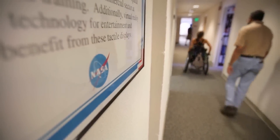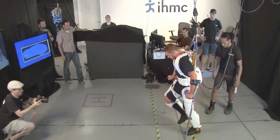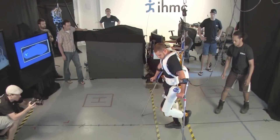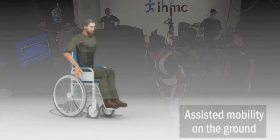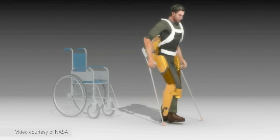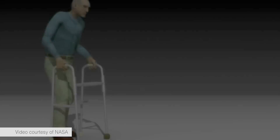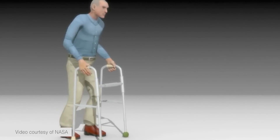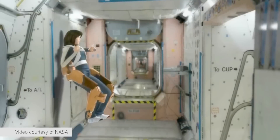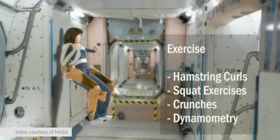The X1 device was designed to be a research tool for wearable robotic research. One application includes mobility assistance for someone with paralysis, but we also designed it for able-bodied users, where it can either provide assistance or resistance. Assistance is useful if someone is carrying a heavy load or has weakness or paresis.